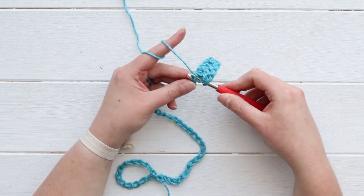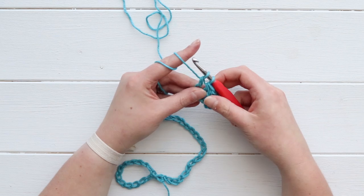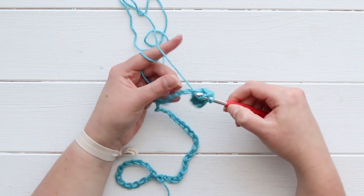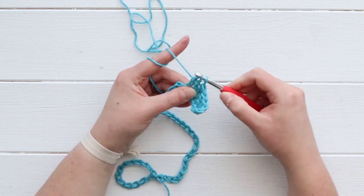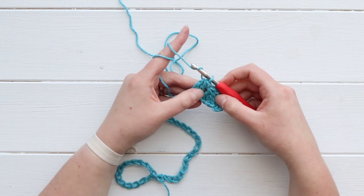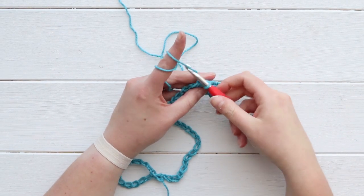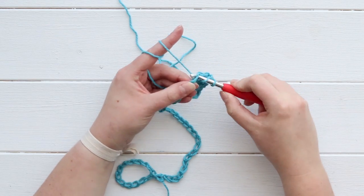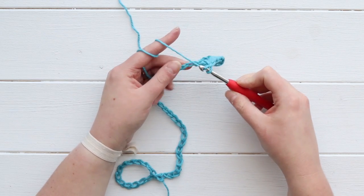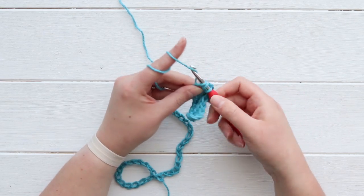Now I'm going to do a second one. I've yarned over, I'm inserting my hook, pulling up a loop, pulling through the first two loops on my hook - that's two thirds done. Now I yarn over and insert my hook into the next chain, pulling through - now I've got three loops on my hook and I'm pulling through all of those. Now I've got my first two decreases and that's going to create that valley in our ripple pattern. Now we need to go up the hill and we're going to do two normal double crochet stitches.